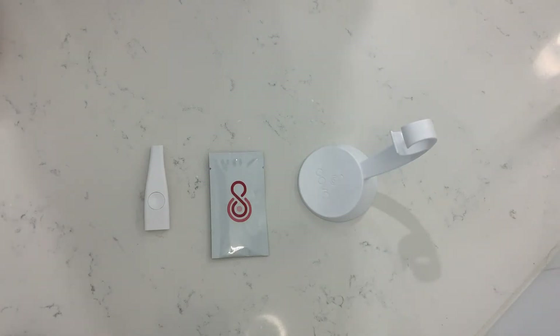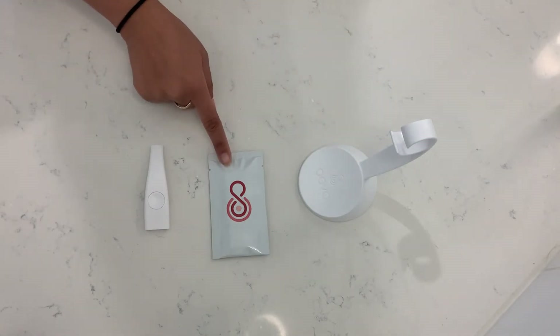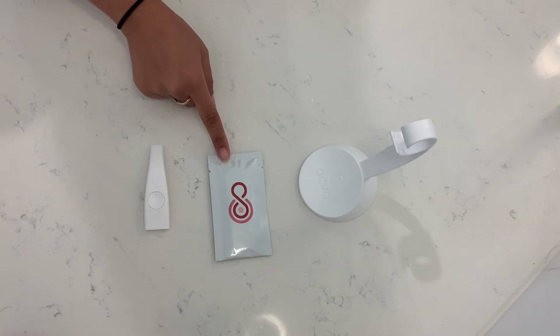Hi everyone! Today I'm going to show you how to use Oova. So each of your kits has a handle, a holder, and 15 cartridges that are individually sealed in these packets.